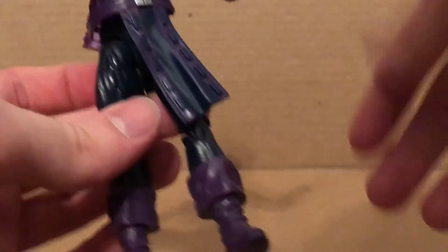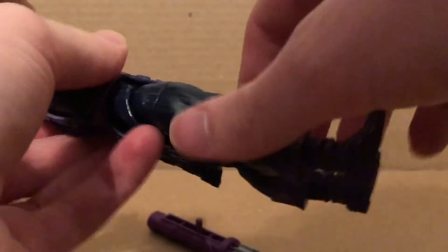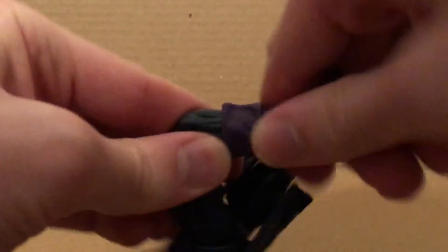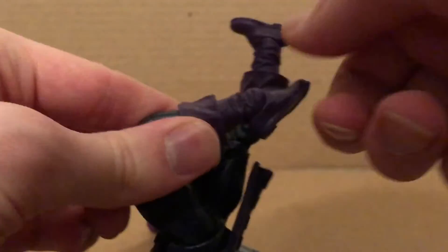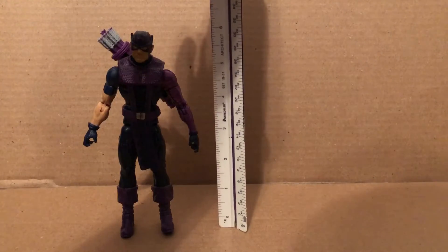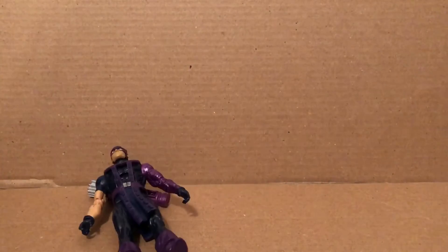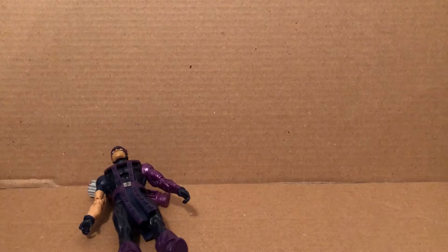You could untab the chest piece to get the ab crunch moving. Legs kick outward, forward and back, some thigh rotation, double-jointed knees, calf rotation, ankles move down and up, and ankle pivot. He stands about six inches tall. That's all for my review of the Build-A-Figure Odin: The All-Father slash King Thor wave Hawkeye.